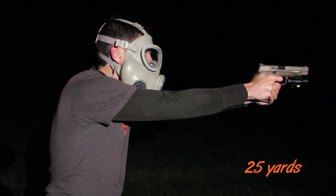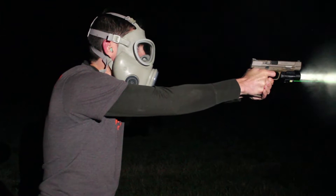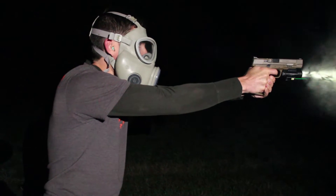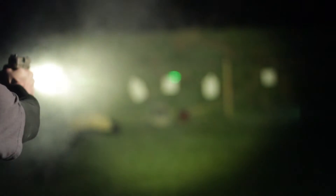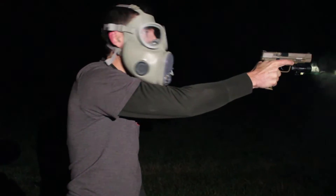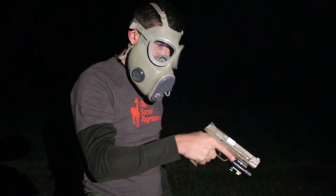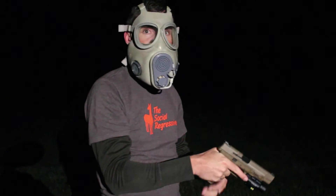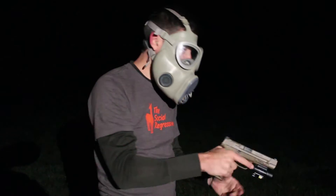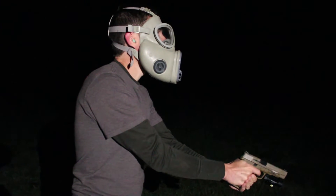At 25 yards, Kedrick is going with just the laser — not even using the sights. That's awesome. You can use the sights if you want, or just the laser. Now I want to try just the light with no laser, to see what it's like using the sights only.